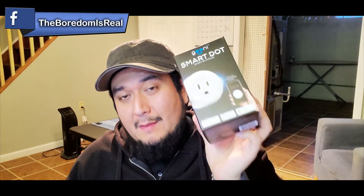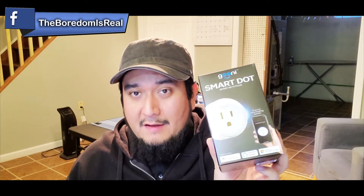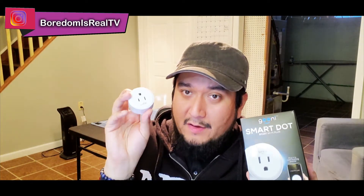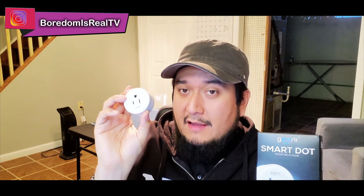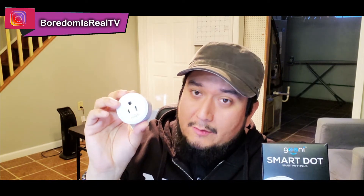The Genie Smart Dot is the best one you can buy — better than the iHome, better than the other products out there — because it just makes it so simple to get on your network. And in case you sell it or give it to a friend, they make it real easy to switch networks and control it with another device.